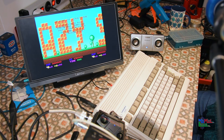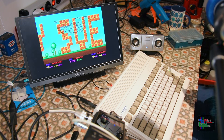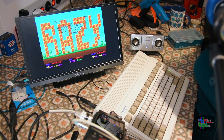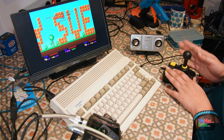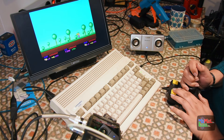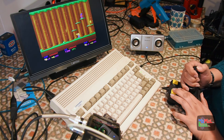There we go! Do you know what? I'm going to have a game of this — it's just tempting me too much. I can get my trusty zip stick and I cannot resist a game of this. I used to play this so much when I was little. I think I know all the moves by heart.